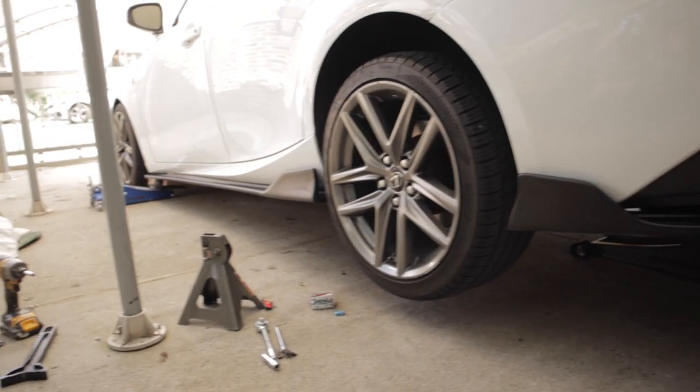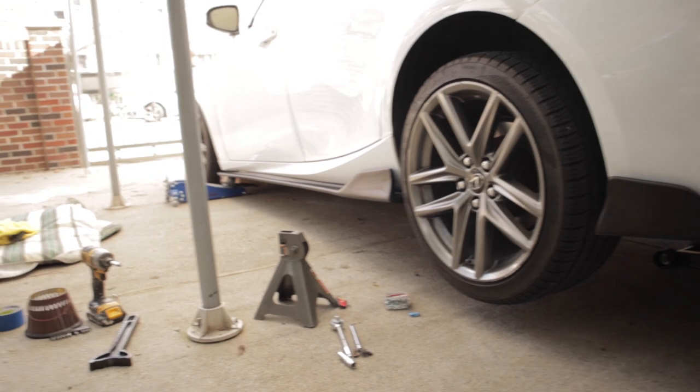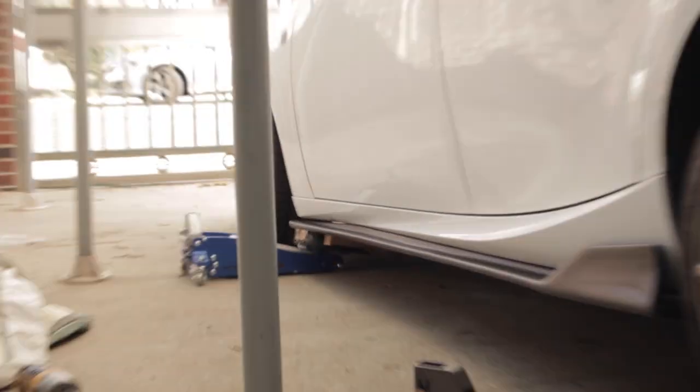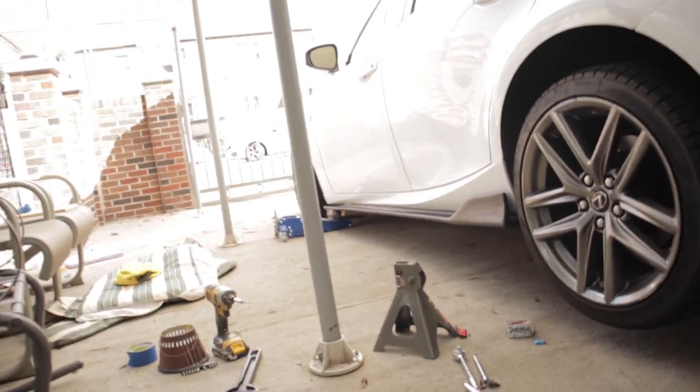This is the first time I've ever done side skirts on a car and I must say this shit came on fire. Can't wait to slam this out. Hopefully if I'm done I'll slam it — the front still has to be done. I need to jack up the front and get the front done.